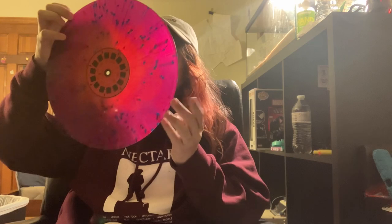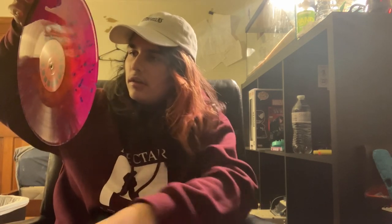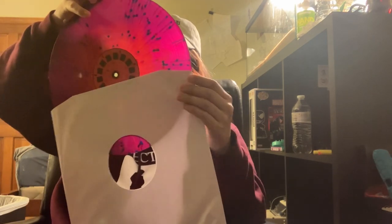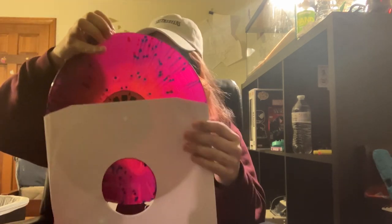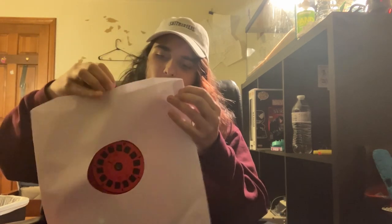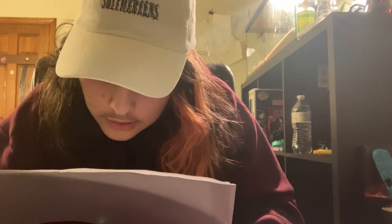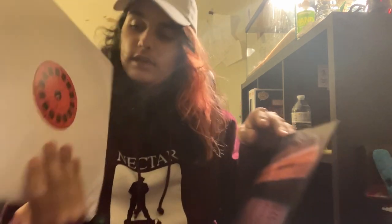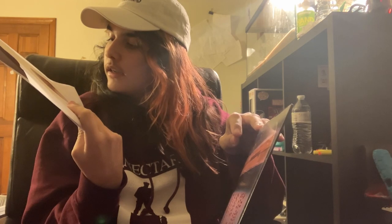Smells weird. I don't think vinyls are supposed to smell, are they? I don't know. Side A has — I don't know how to say any of these things. Side B has 'Knife Fight' and a bunch of other stuff I don't know how to say.